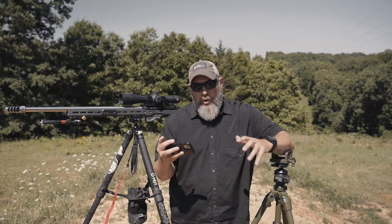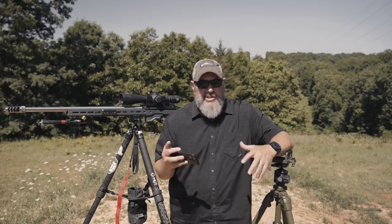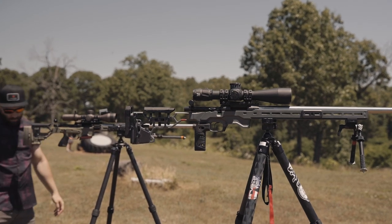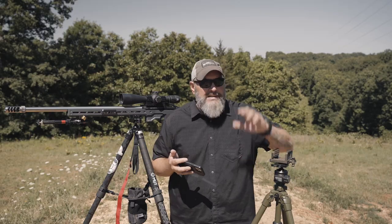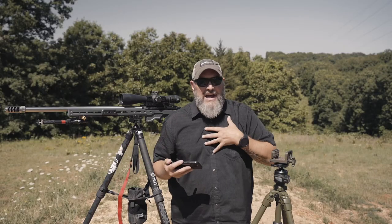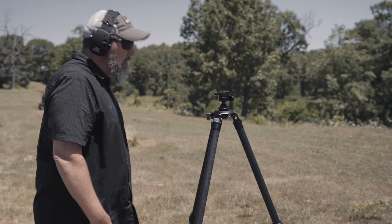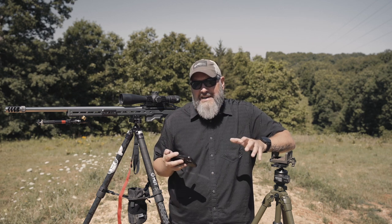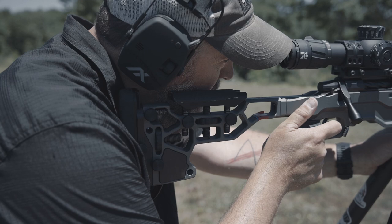First, I'm going to talk about orientation — how to position the tripod for best recoil management and to get the most stable position you possibly can. Then we'll move into the height of the tripod for different shooting positions like standing, high kneeling, and seated. We probably won't go prone because if you're going prone, chances are you're shooting off of bipods and a bag. Then we'll cover body position behind the tripod for standing, which also applies to high kneeling, low kneeling, and seated.